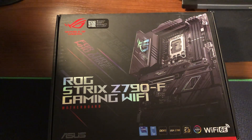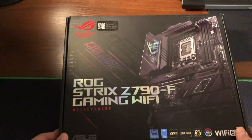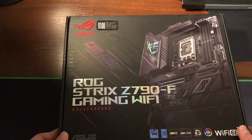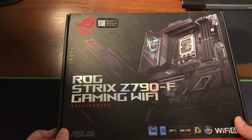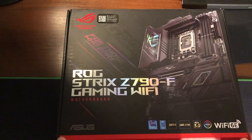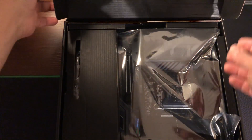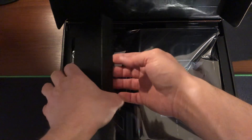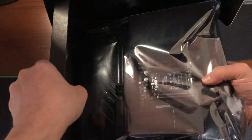Hey guys, this is my unboxing of the Asus ROG Strix Z790F motherboard. It's the first motherboard I bought after 15 years of owning my own computer. Inside the box there's just an invoice from the store and here's the baby — looks very nice. Let's take this aside and take the board out. I always prefer to look at the board first before anything else.